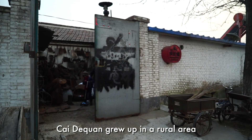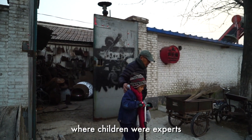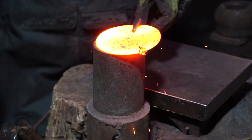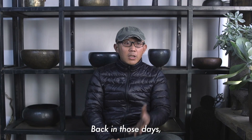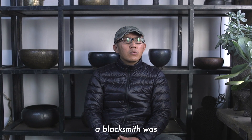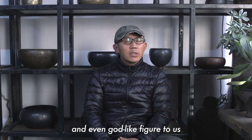Cai Dequan grew up in the rural area of Yunnan province in China, where children were experts at fashioning their own toys. Here he also saw the true value of blacksmiths. The blacksmith for us is very holy, even like a god.